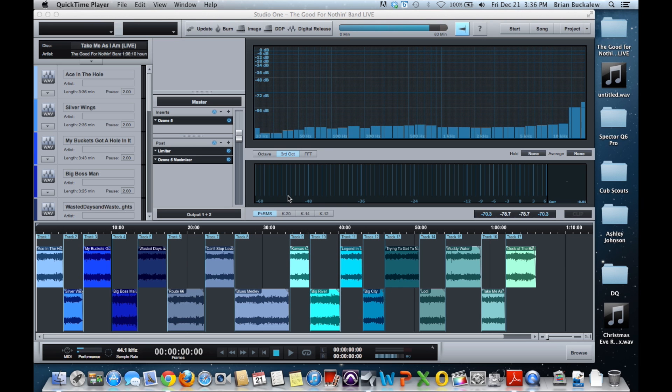Hi everyone, this is Brian Buckaloo from ProVision Studios. I'm here to show an option for mastering. A question was asked: what do I do for mastering in Pro Tools? And I'll be honest — I don't master in Pro Tools. I know I did a video recently showing how you could master in Pro Tools, but that is not the program I prefer to work in when it comes to mastering.